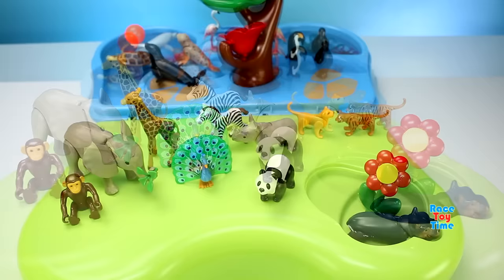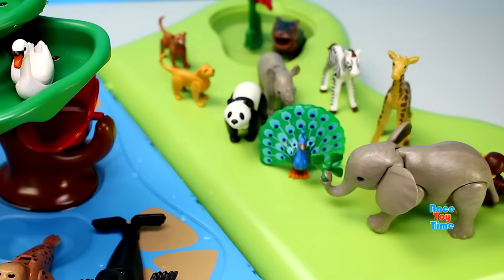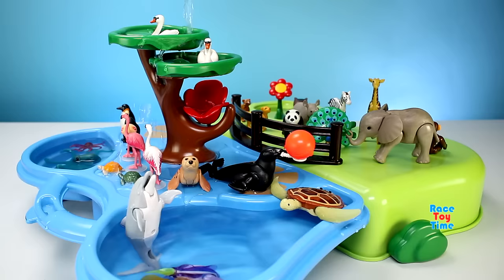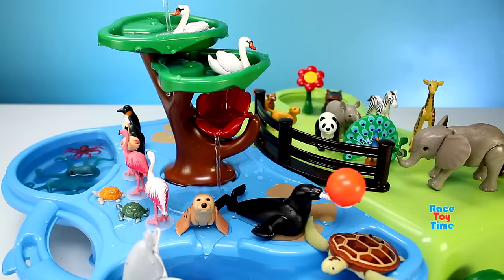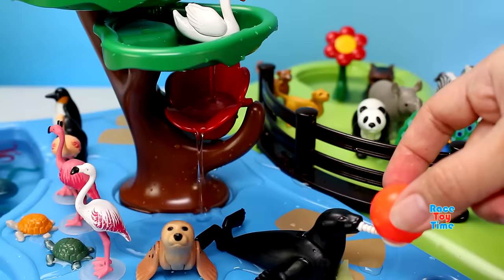Now our zoo is complete. We can use a frog with a blackbird. Let's go!